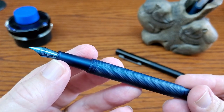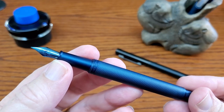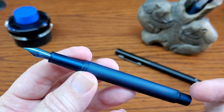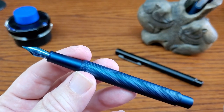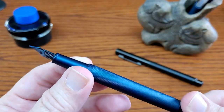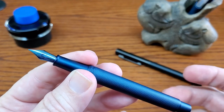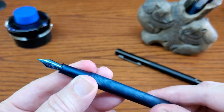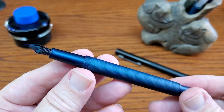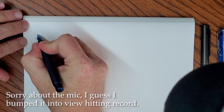It is available in different nibs — this is a fine. I know there's an extra fine and there is a Mini Fude nib. I have not tried the Mini Fude in the Forest series, but stay tuned for that other Hongdeon I have coming up, because it does have the Mini Fude. So as far as looks go, I like it, but let's see how it actually works.